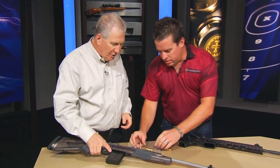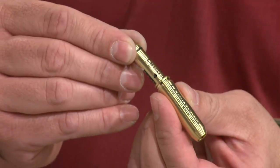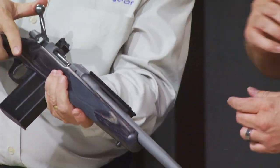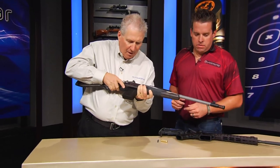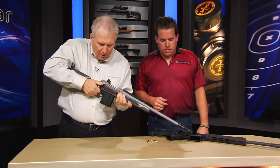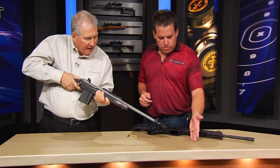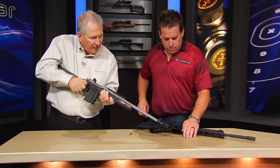Now get this thing rigged up for me — how would you do this? Take the .223 laser trainer, put it in the chamber, close your bolt, lock it in. With this, all you have to do is lift the bolt, drop the bolt back down, and it resets. Yeah, we're getting a nice dot of laser right there.